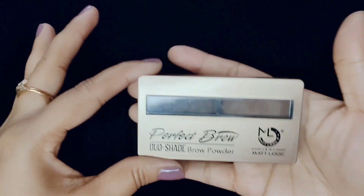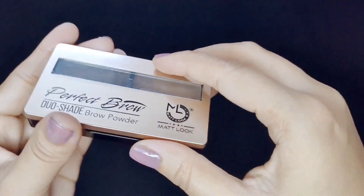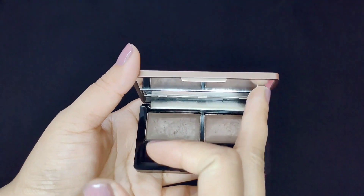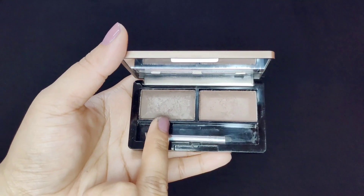It is very cute and nice. The palette is very sturdy. It comes with a small mirror and has shades — a light brown shade and a dark brown shade.